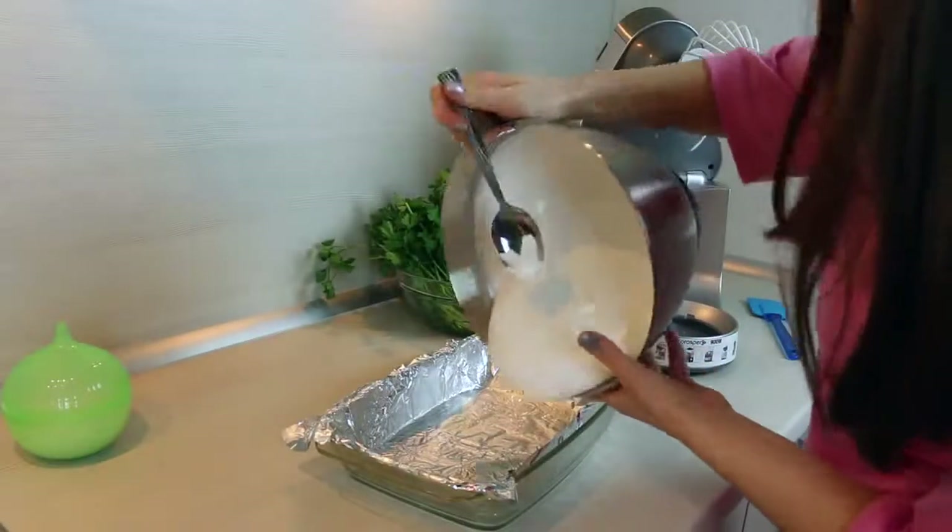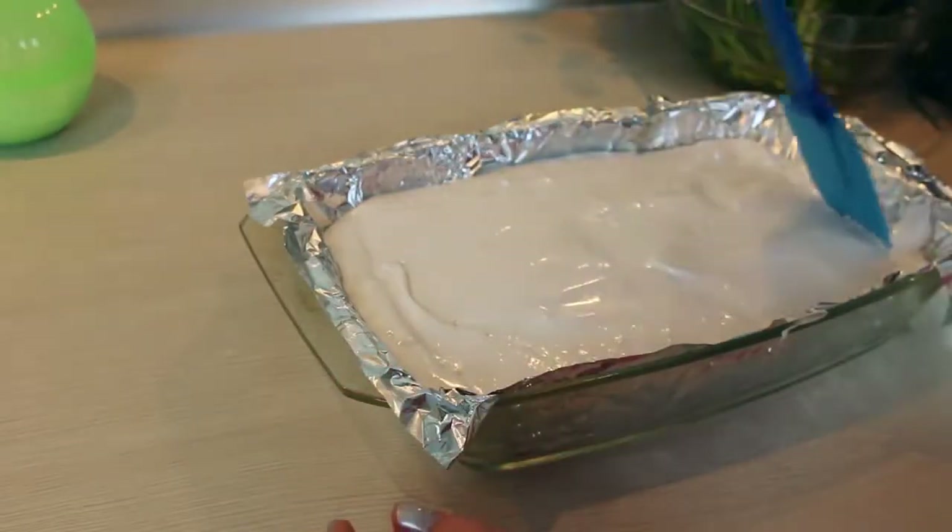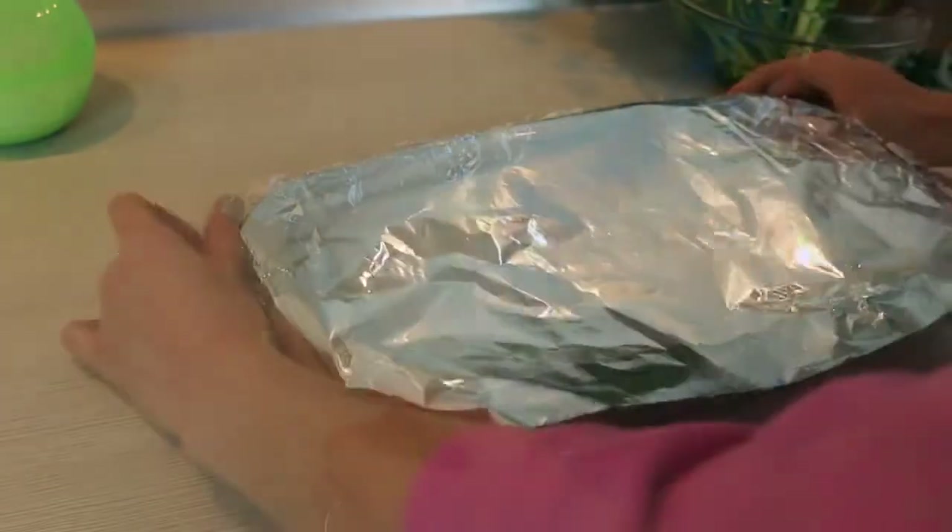Now we are going to transfer it all into the baking dish. Cover it with another piece of foil and let it set for at least 6 hours.